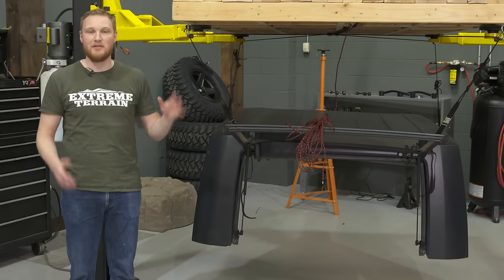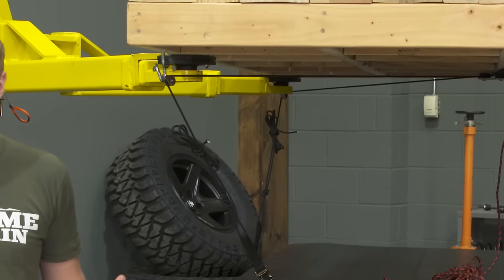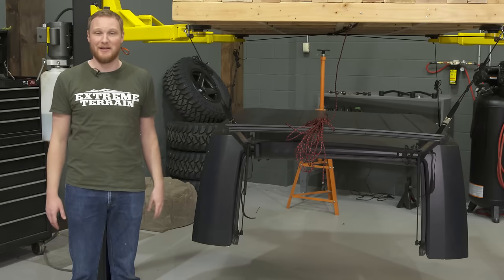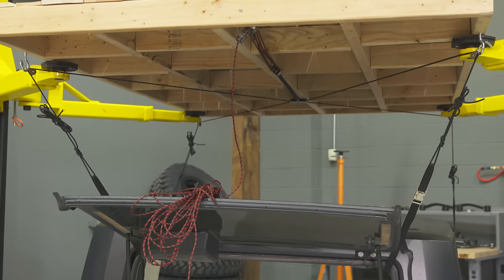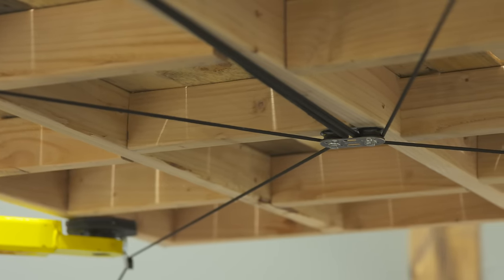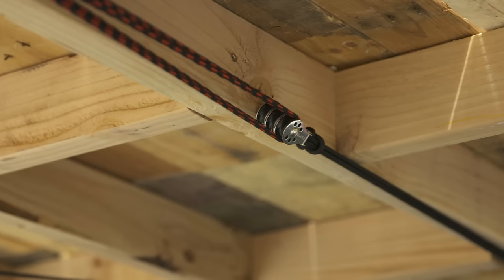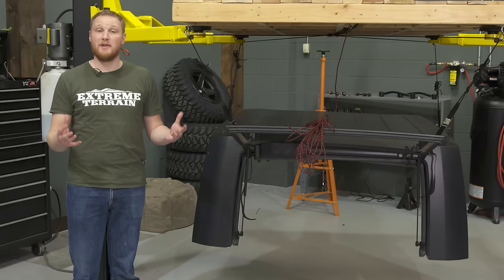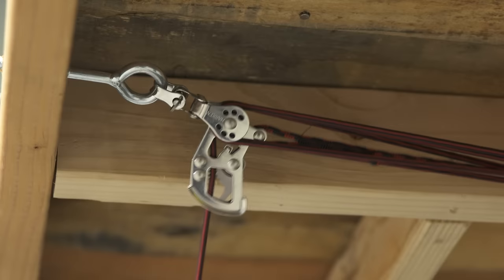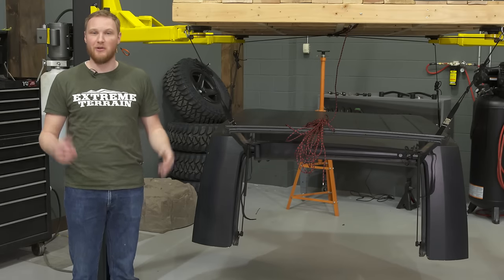I like this hoist system because it uses four points of contact on the ceiling. That allows the load to be spread out a little bit more, and it makes me feel better about having a big, heavy, expensive hard top hanging from my ceiling. This is a no-frills system — it doesn't have a crank or power to raise and lower the top. This is a manually operated block and tackle system, and everything you need to get it rigged up in your garage is included in the box. The components included in the kit are all of the eyelets, pulleys, rope, and the braking system you need to get this installed, as well as a comprehensive set of installation instructions.